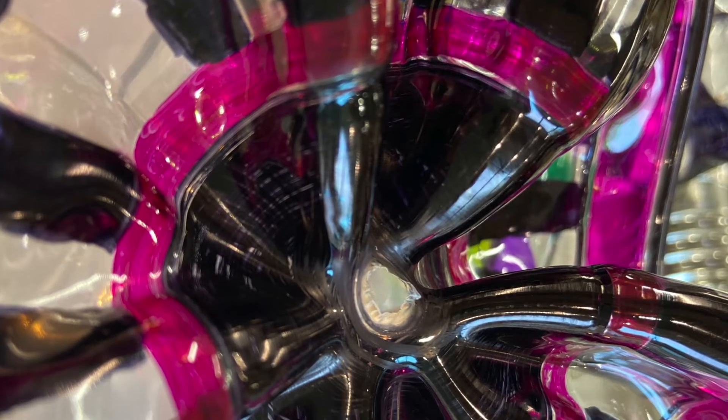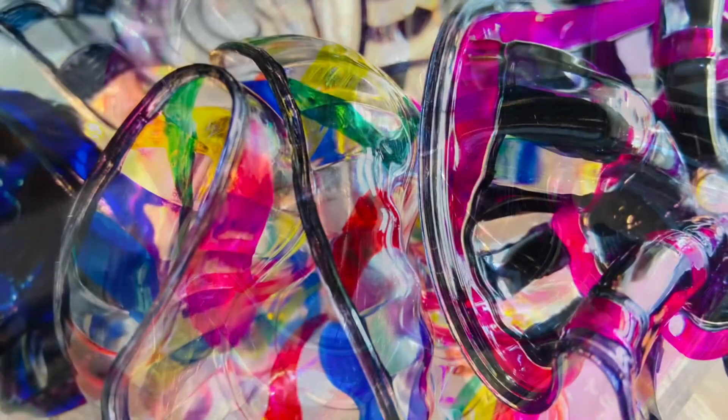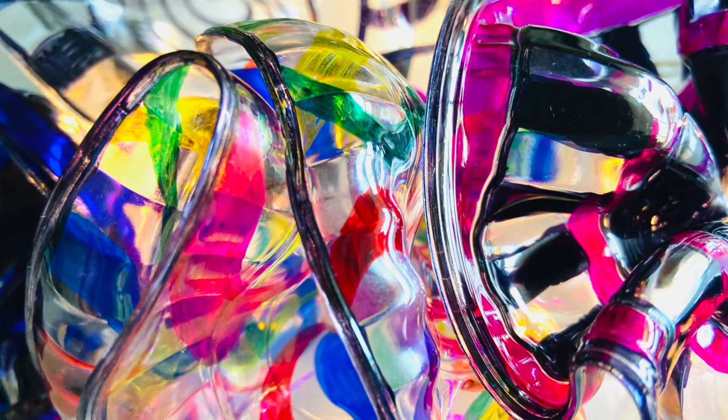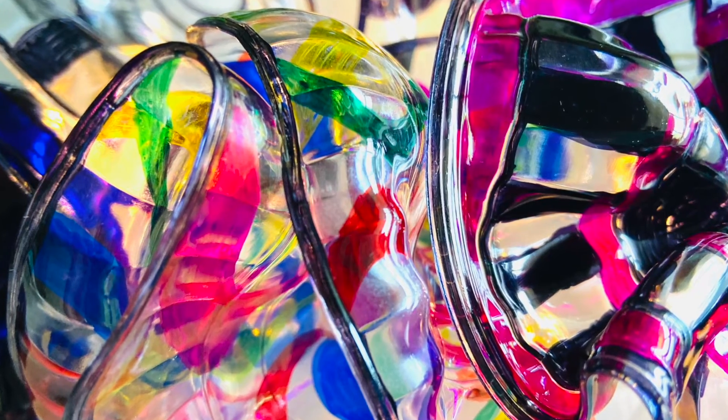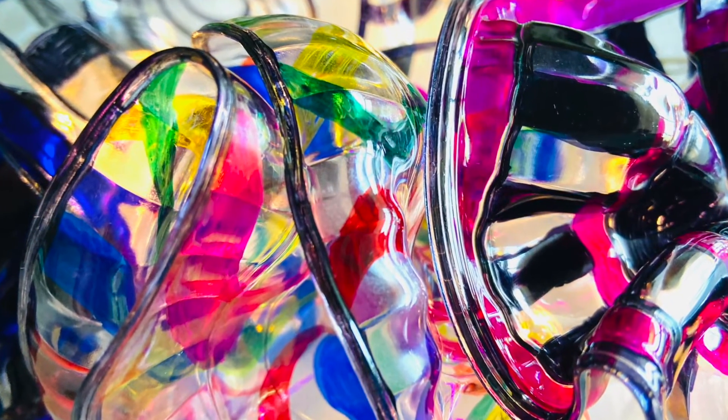Once complete, you can use a glue gun and attach the works together to create a larger installation piece. Or you can put some holes in them and have them hanging. Put them with lights and they look absolutely gorgeous. Have fun with it!